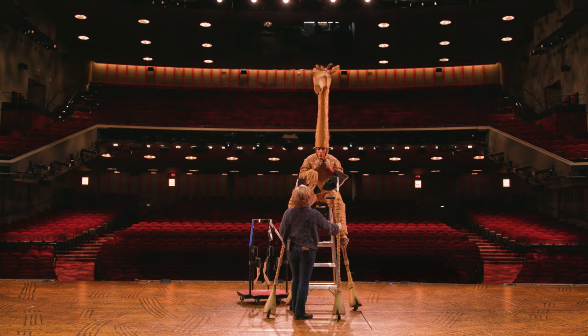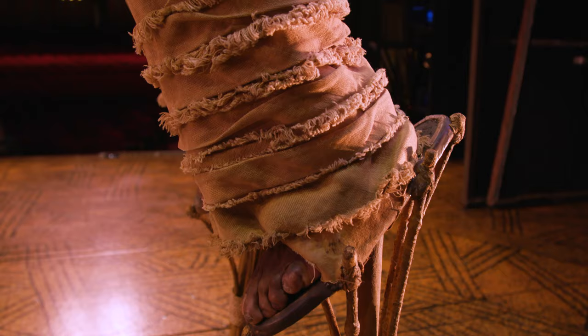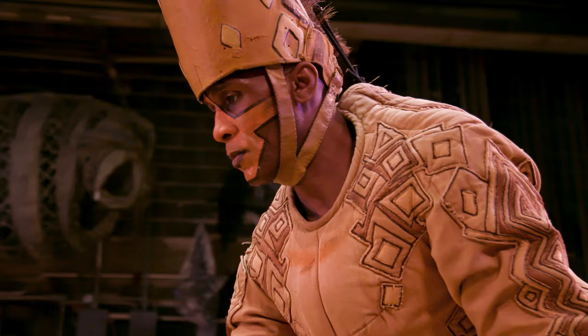From the bottom of my feet to the top of the head is 14 feet high. Operating the giraffe is a negotiation. There's three points: your head, your front legs, and your back legs. You have to find your center and negotiate those three things.